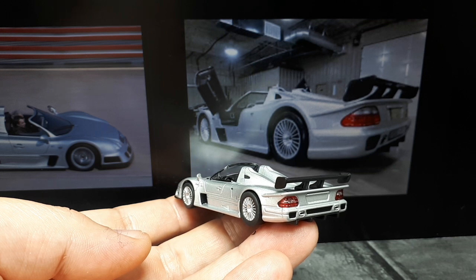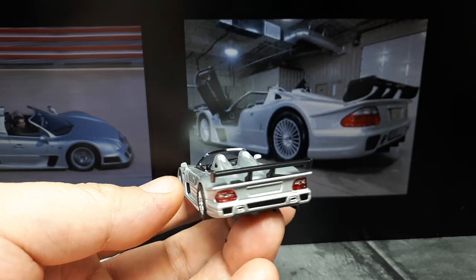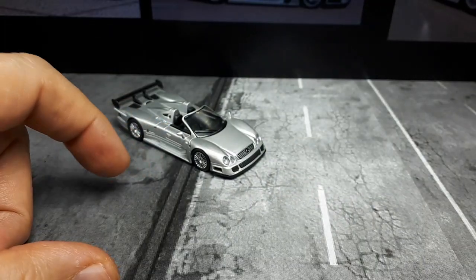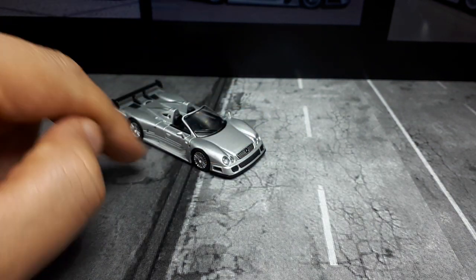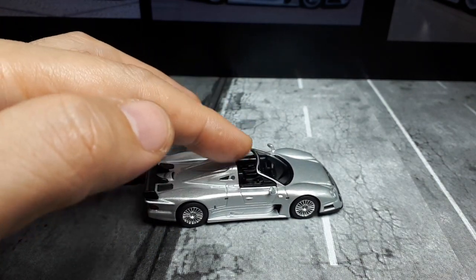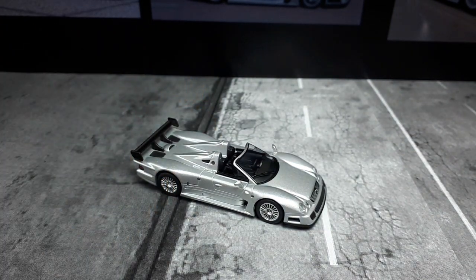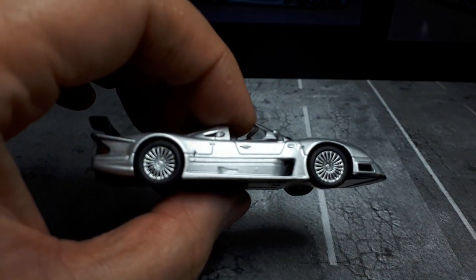The rear wing is different, and this thing only shared the headlights and rear lights with the street-going CLK. The roadster also has a different grille than the coupe version — the coupe has a Mercedes star sticking up, but this one only has a star as part of the grille itself. The roadster is also heavier because there's no roof, but they still had to have roll bars, so it's 105 kilos heavier. That's all I really learned from Wikipedia, so bear in mind it could be wrong.